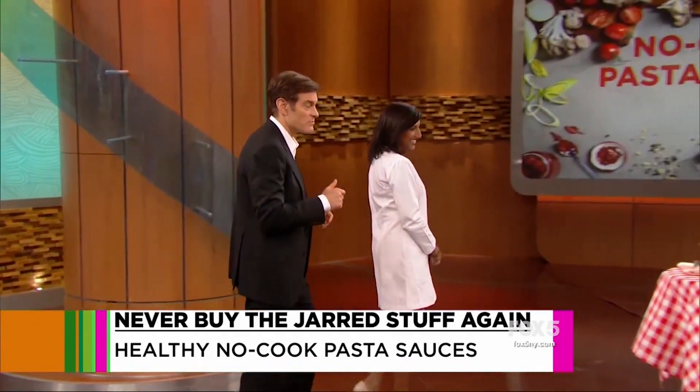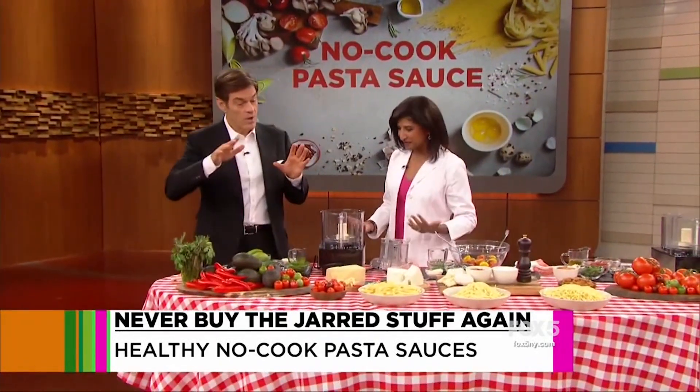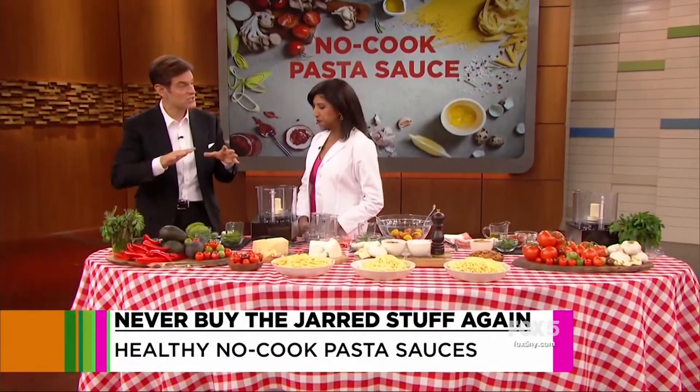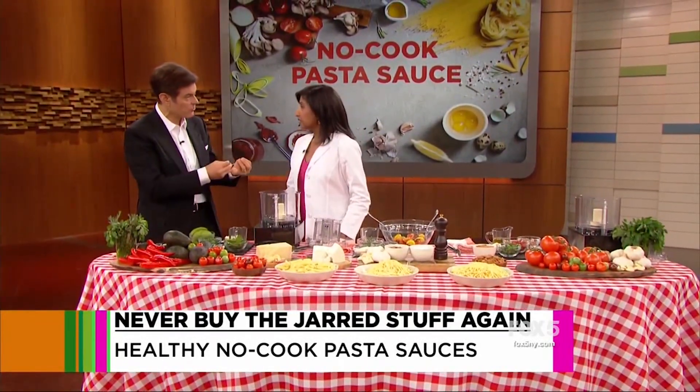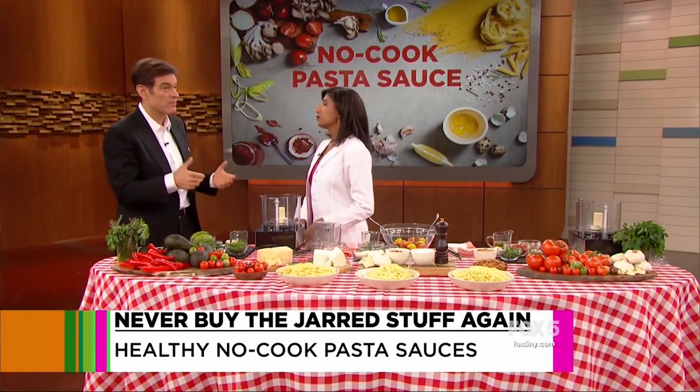The first one — we have a pasta bar set up. You can do any pasta you want as well. Isn't this beautiful? The colors are amazing. It's how you pair things together that makes Italian food so successful. These no-cook pastas work because you can quickly and resourcefully go anywhere you want. So the first is a cream-based sauce, because people love them.